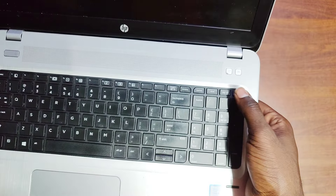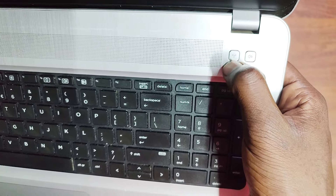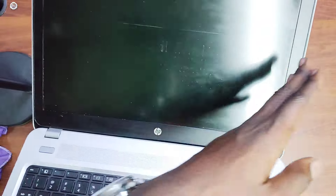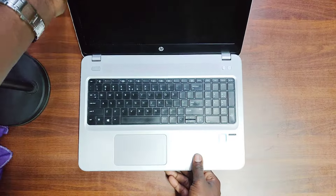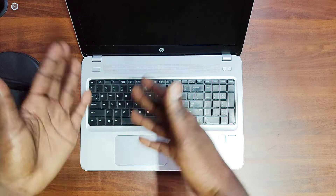There's a mute button here, so if you're in an office and want to instantly mute the laptop that's right there. You also have a hotspot button and the power button. The screen is 15.6 inches with a camera and two microphones up top. The bezel is thick, but the screen is big enough that it won't be a disadvantage for the tasks I'll explain.